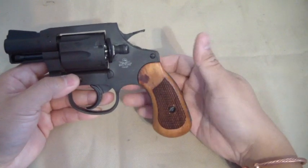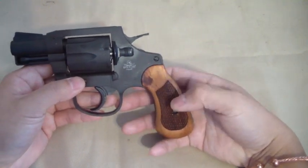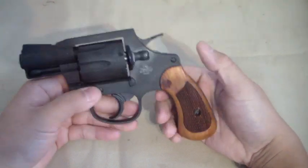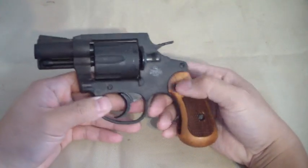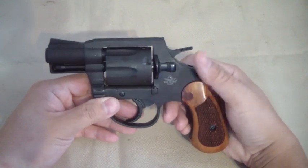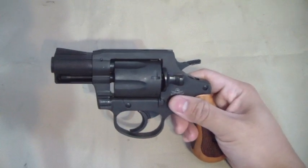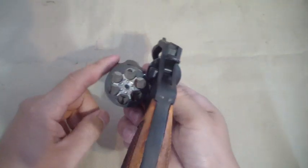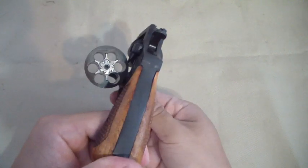The big thing for me was the wood grips. A lot of people in reviews I watched before I had this in my hands kind of knocked the wood grips, but I actually like them — and that's half the reason I ordered this. It's a six-shot snubby, and that was another plus for me, since most are five-shot.